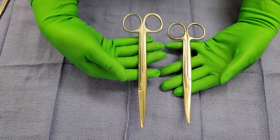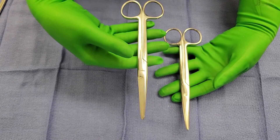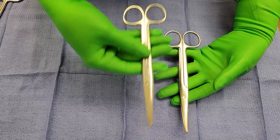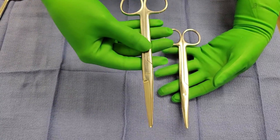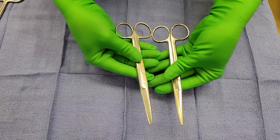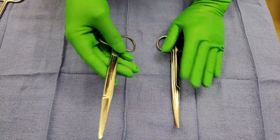Another thing to point out is that the straight Mayo is commonly referred to as a suture scissor. So if you hear somebody on the field say 'suture scissor,' you would want to give them the straight Mayo as opposed to the curved Mayo.